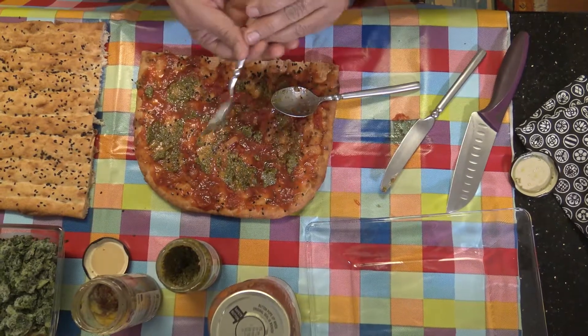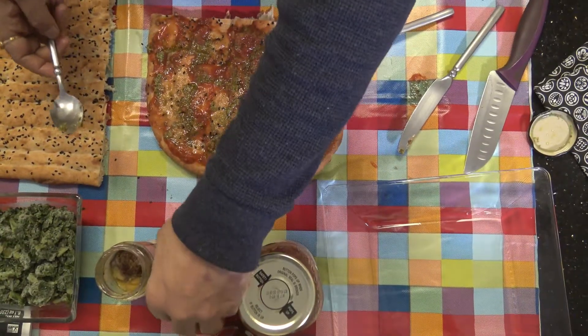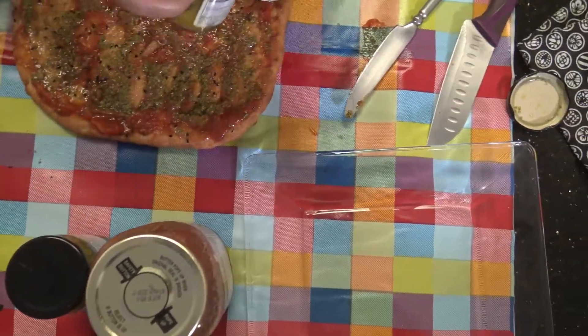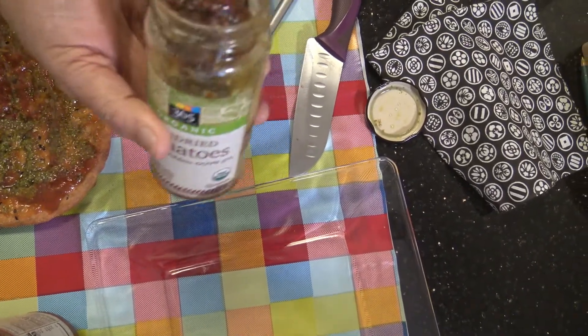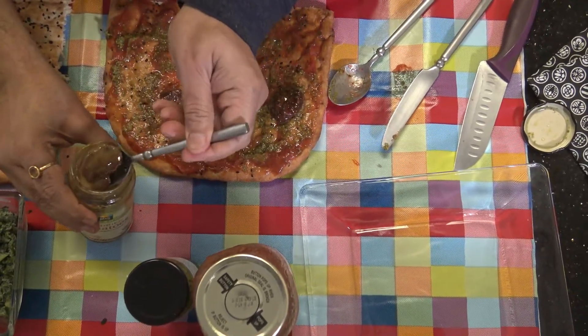Then we can use sun-dried tomatoes. Sun-dried tomato — you can use whatever you have. I'm using the organic kind because I love organic food. I'm going to add a bit more here.